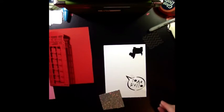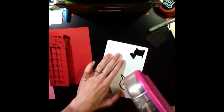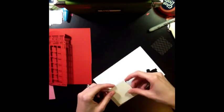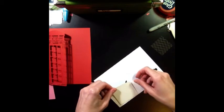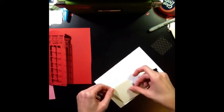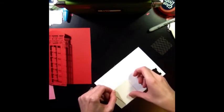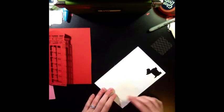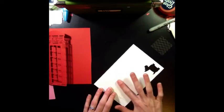I've got my glue dots down and I'm also going to use my ATG adhesive. I want to make sure I've got this covering everything. Now I've got a little bit of glue dots sticking out, but that doesn't matter because we're going to be gluing this whole thing down anyway.